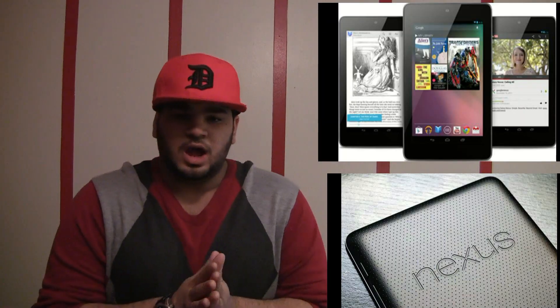So now we're going to talk about the Nexus 7. Pretty much it's the same thing as it was last year but they made some improvements. They've got the new quad-core Nvidia Tegra 3, 1 gig of RAM, 1.2 megapixel front-facing camera. There's nothing too much to talk about with the Nexus 7 because there's nothing really new.